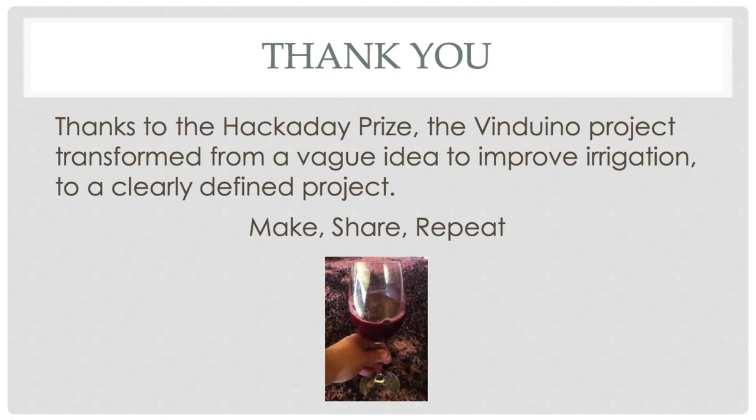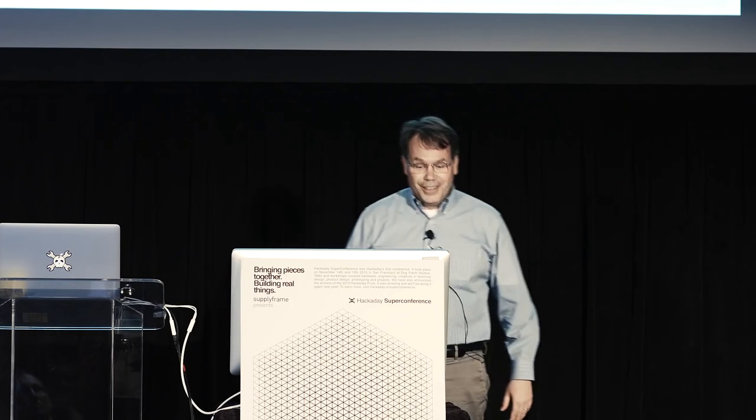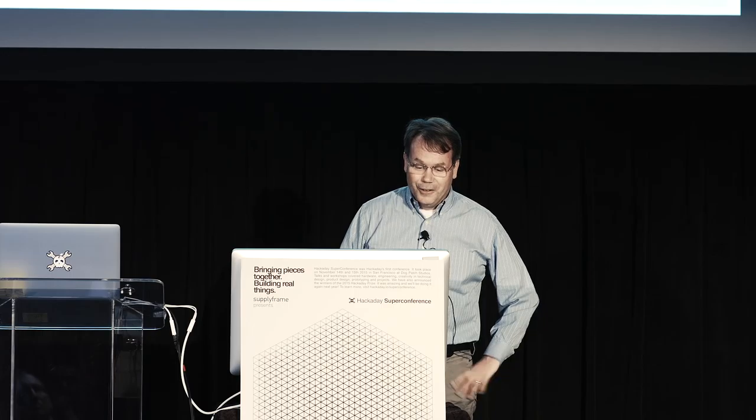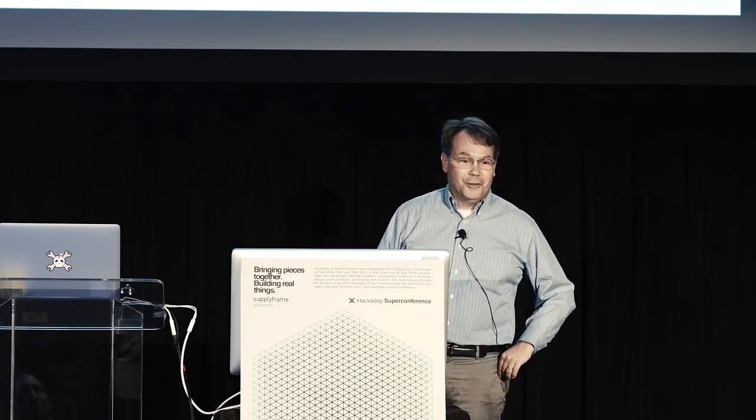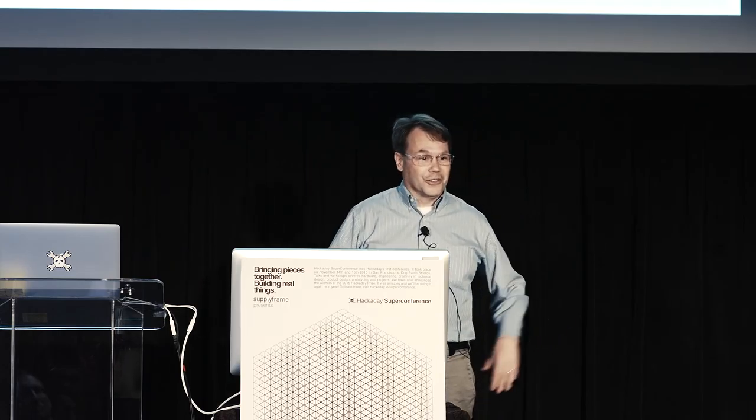I want to thank the Hackaday Prize especially. This project originally started with the intent to make an improvement for myself, but entering the prize really turned it into an improvement shared with others as well.